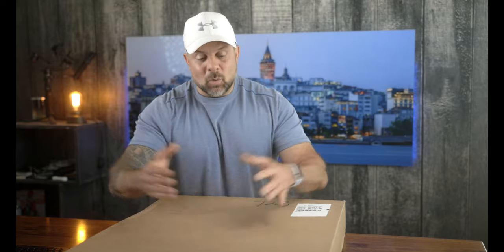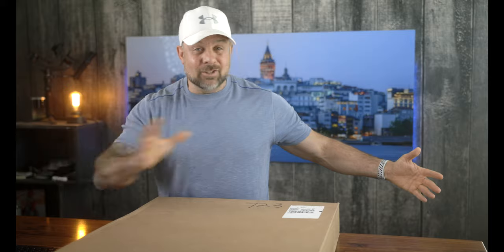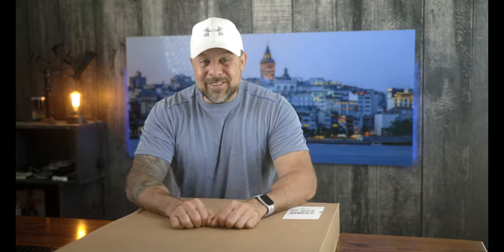I order from a variety of different canvas companies, and when the canvases come in I compare them in front of you so we can both make a judgment on which one is the best canvas print each year. This year we have 11 companies. Rather than doing one giant video — last year's was two hours for seven companies, so 11 would probably be a six-hour video — we're doing things a little bit different this year.